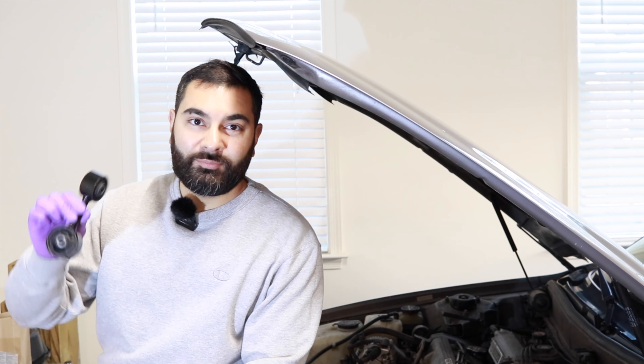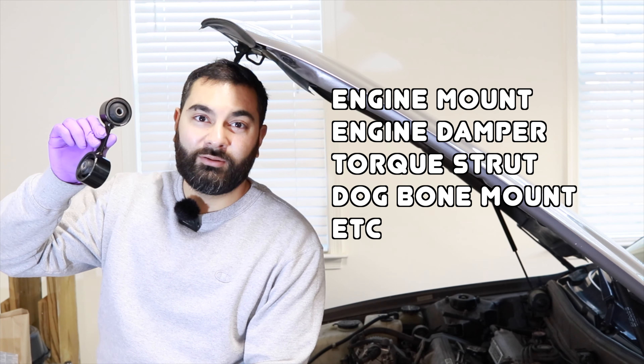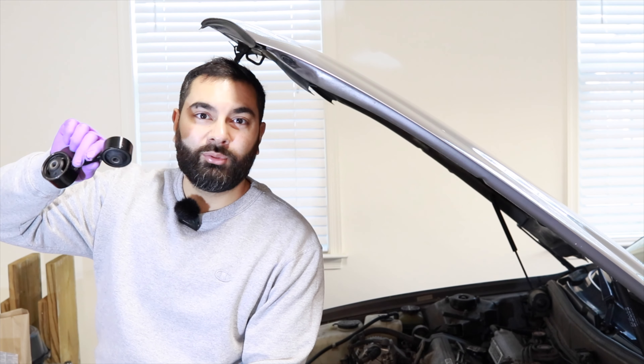Welcome back to Vix Vehicles. Today I'm going to be replacing another worn out part on this 200,000 mile Camry — specifically the dog mount, engine mount, torque strut, or engine damper, whatever you want to call it. Basically this attaches the top of the engine to a point on the chassis and it prevents your engine from rocking back and forth too much.